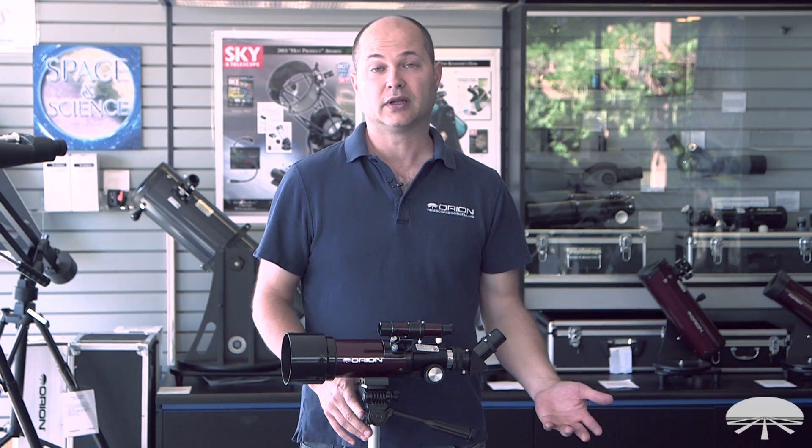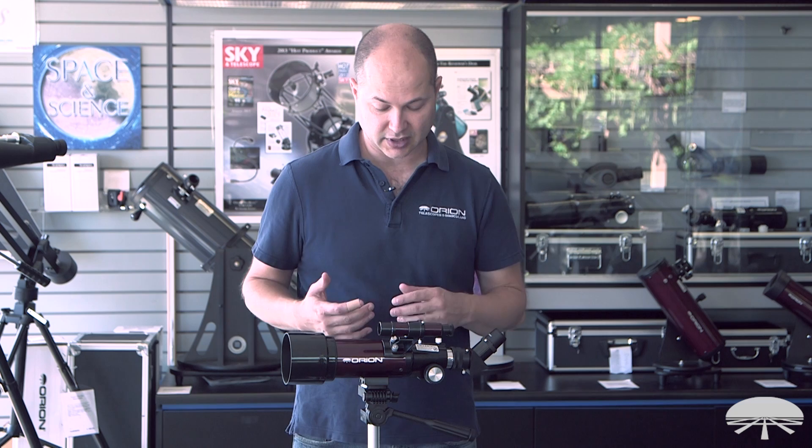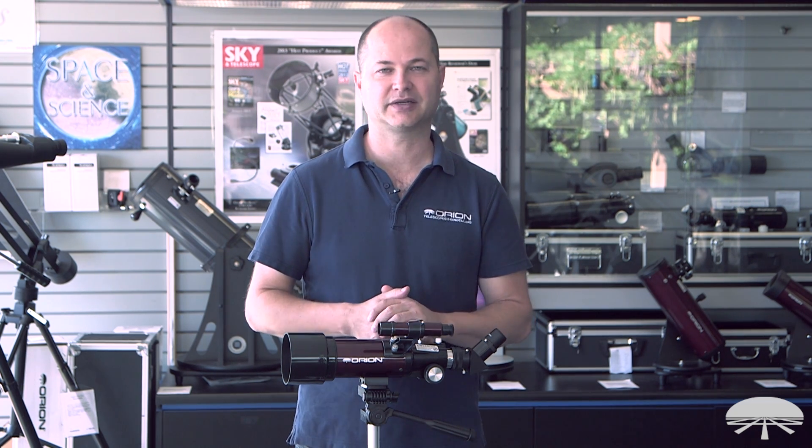That was a real simple tutorial. The telescope is easy to use and quick to set up. This is the Orion GoScope 3 70mm — thank you very much, and clear skies!